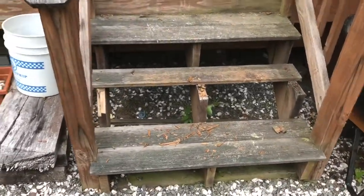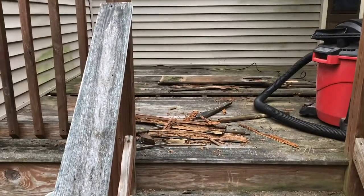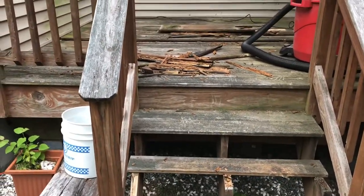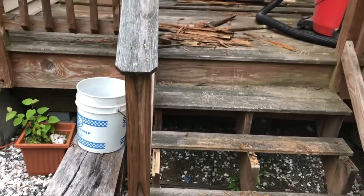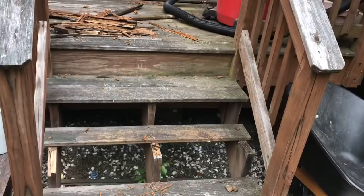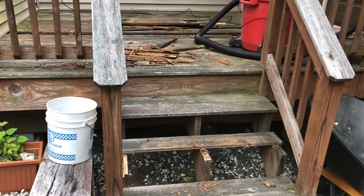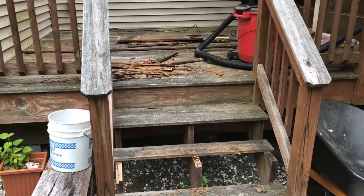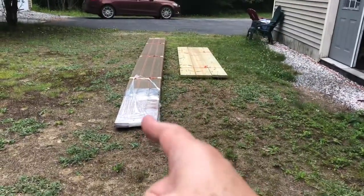We've used it for nothing except housing the gas grill; no one ever sat out there. I've stained it in an attempt to keep it from rotting, and it staved that off possibly a little bit, but not anywhere near as long as I wanted. I did get 15-plus years out of this decking. Ironically, when we built the house, the builder offered an upgrade to Trex decking for $600 and I was stretched pretty thin — I said no. Anyway, that is Trex that we're going to use now.